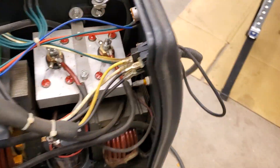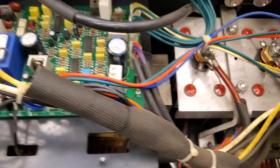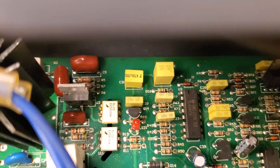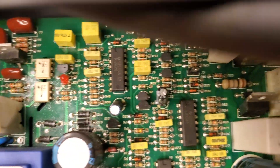This is the Eastwood MIG 175 — we're trying to figure out what's going on with it. Here's the control board, and I'll show you a close-up of that. As you can see, I don't see any circuits that are damaged or burned or anything like that. I don't see any obvious problems with it anywhere.